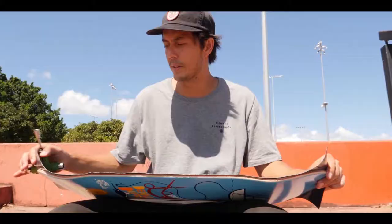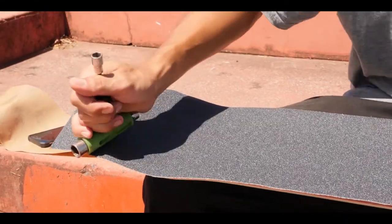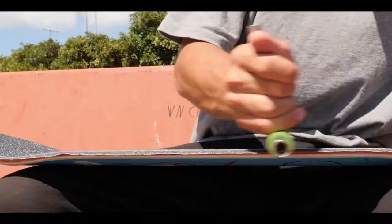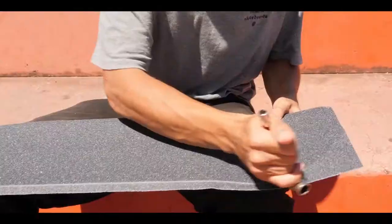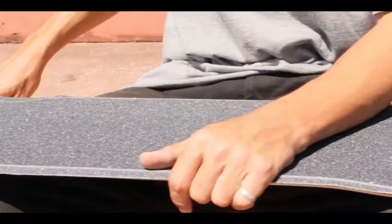Once you've got the grip on, what you want to do is grab a skate tool or something you can use to go around the edge of your board. You can get that line around there, and that also sticks down the edge of the grip.